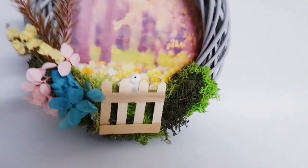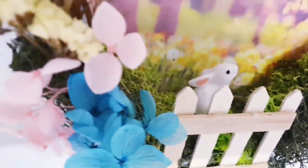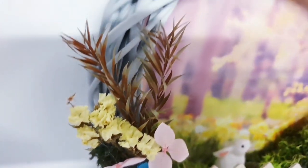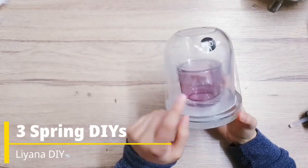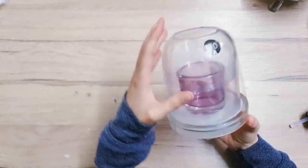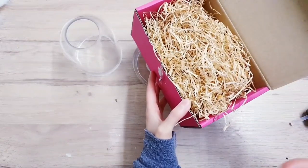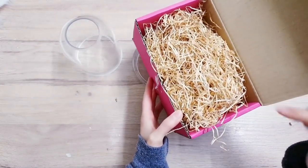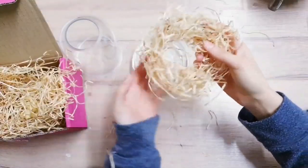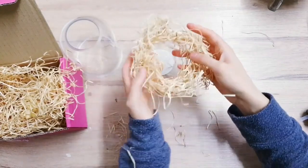This is the final project - isn't it just so adorable? It really screams spring and I love the addition of that rabbit. Today's DIYs are going to be really nice and easy - I'm starting off with this, removing the candle because I just want the jar. I'm making use of some packaging I received with something I ordered and we're going to turn this into a nest - grabbing a bunch and gripping it together, turning it into a circle.